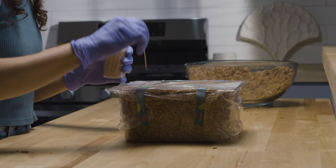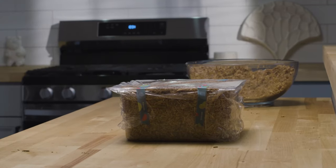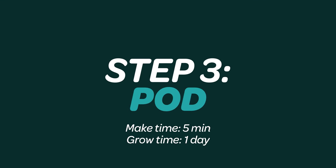Grow for five to six days in a clean, warm area until fully white again. Step three: pod.